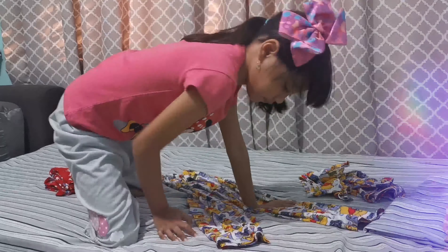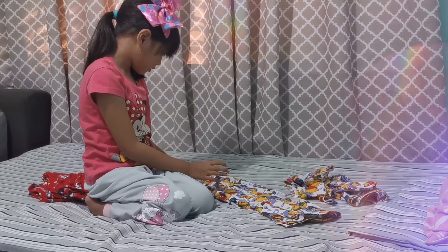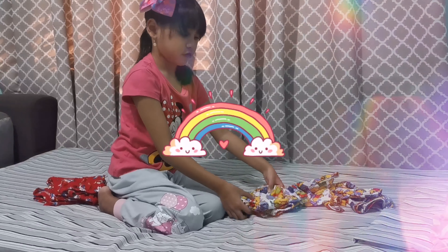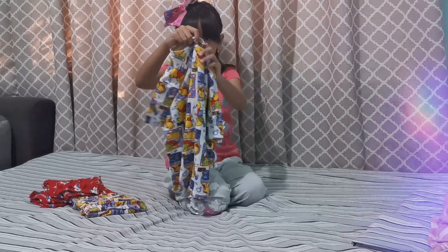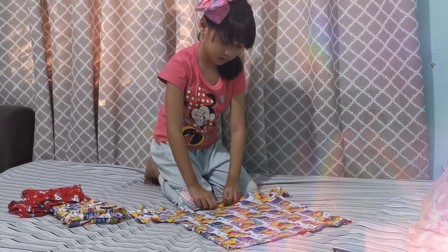Do it also again to your other pajamas. Flatten it up again. And enjoy folding. Fold it again.